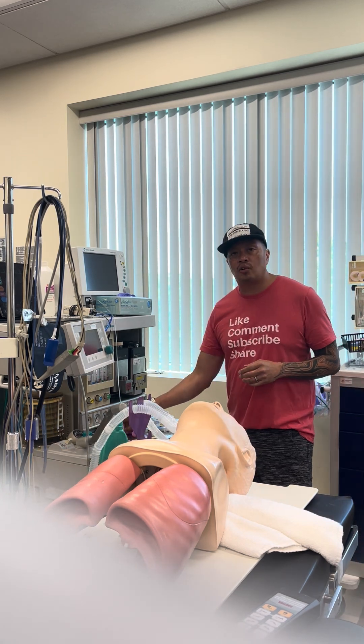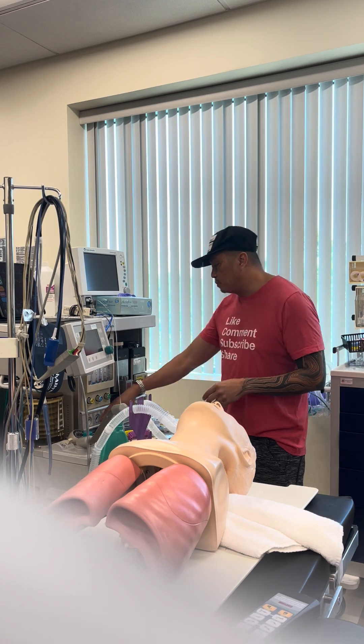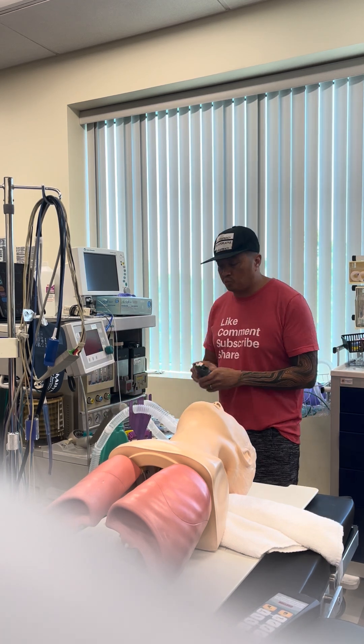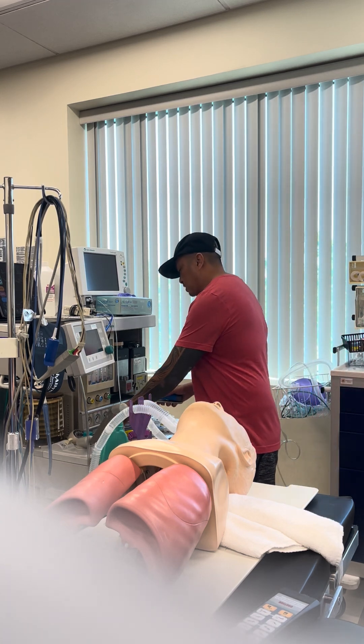So I have two different oral airways, one of different size. I also have a tongue blade. Speaking of blades, I have two different blades — one Mac and one Miller. I'm going to open it, make sure the light is working, and that it is clipped on.